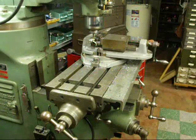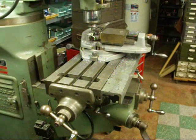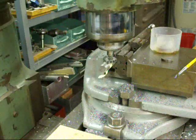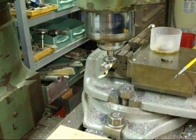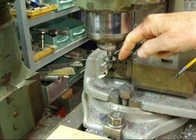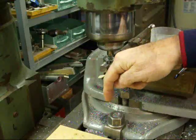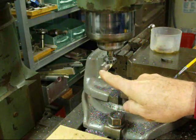Also be sure and wear your safety glasses at all times when you do any of these operations. I'm wearing mine right now. Okay, there are a couple adjustments we have to make. First, we're going to set the depth — that is, how far we are going down — because we want to be on the center of the shaft.